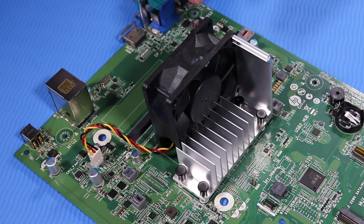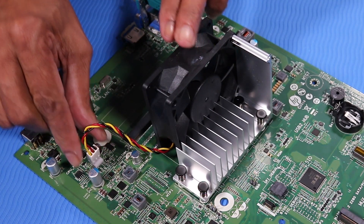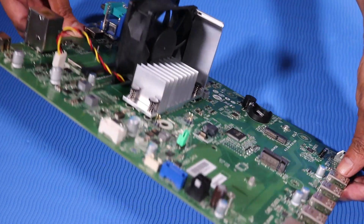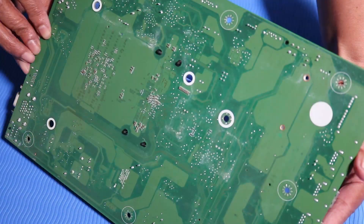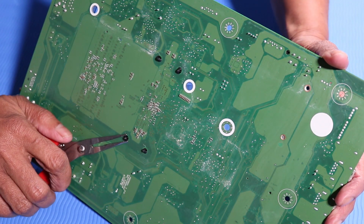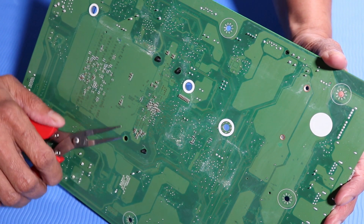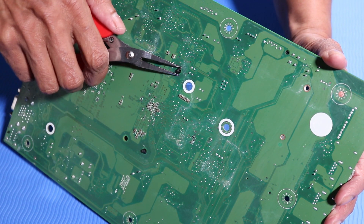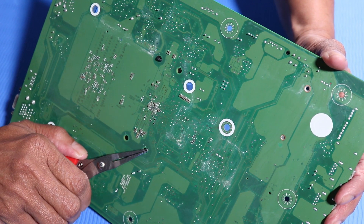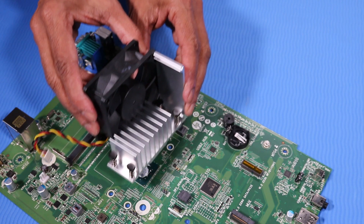Removal. Disconnect the Heatsink Fan cable from the motherboard. Hold the motherboard at an angle so that the bottom ends of the pushpins are visible. Use tweezers to pinch the bottom end of a pushpin so that the pin pushes back through the motherboard to release the pin. The other three pushpins are removed in the same manner, in a diagonal order. Lift the Heatsink Fan off of the motherboard and remove.